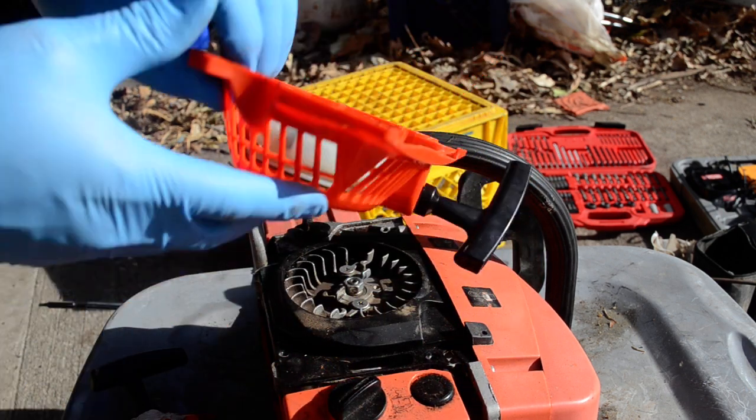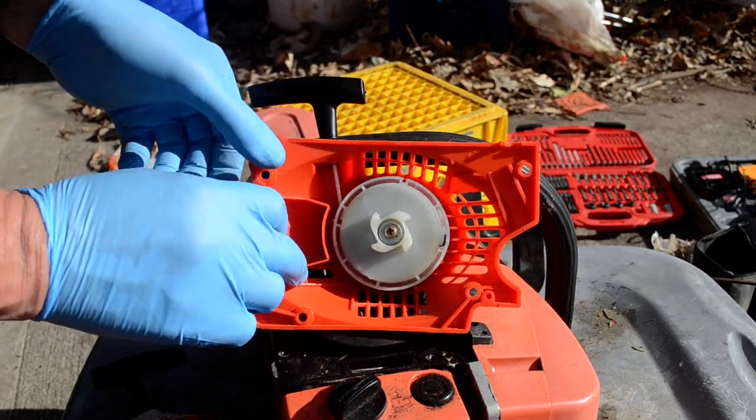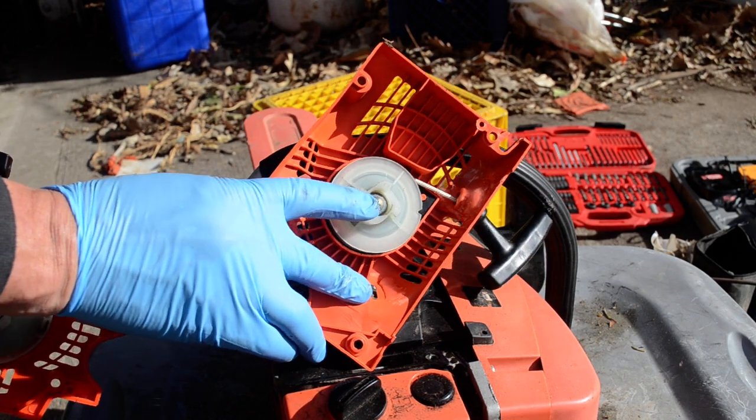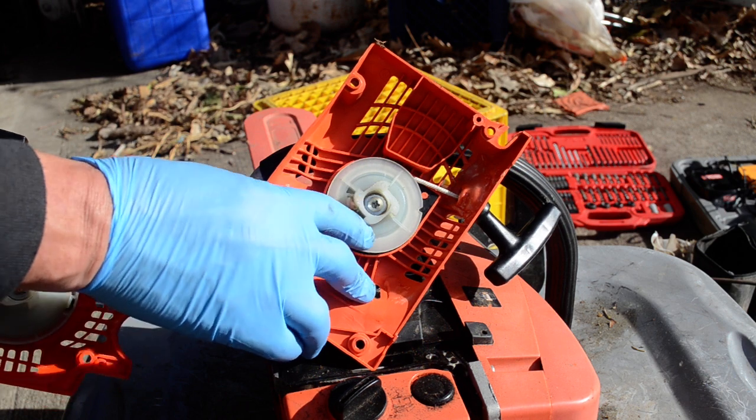So if you look at these — and I got fooled when the first one I bought on eBay — they had pictures and the picture did not show this pulley. The picture showed this pulley, and when it came, it was the non-easy start. So I paid a premium price for a non-easy start.